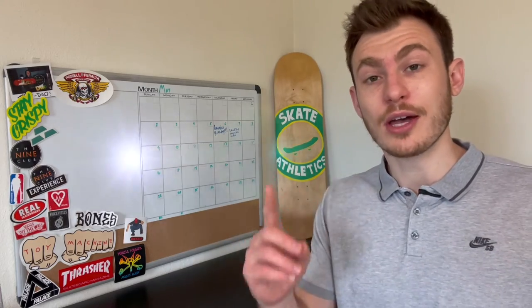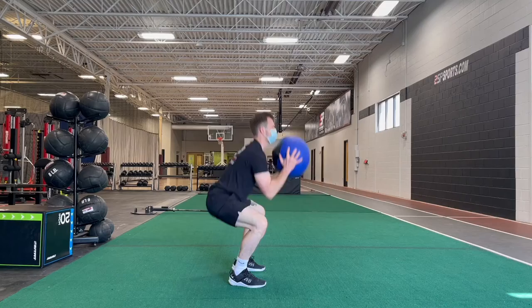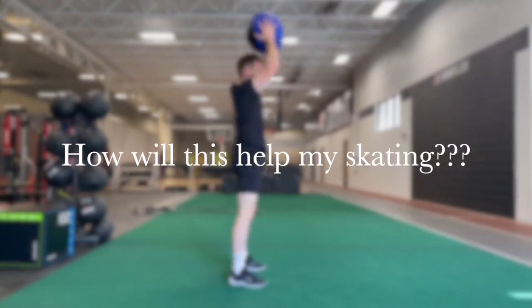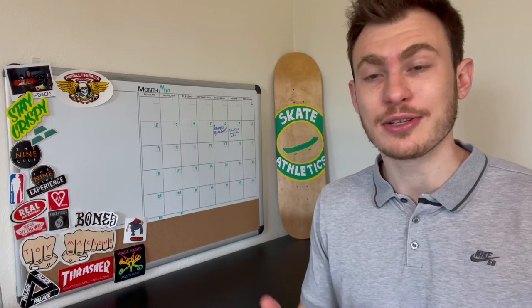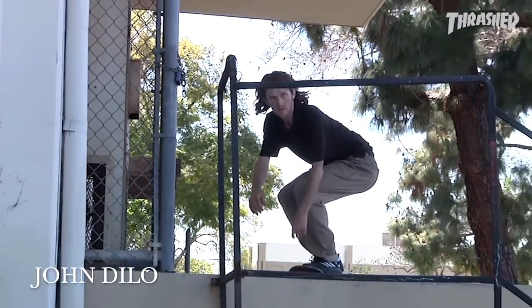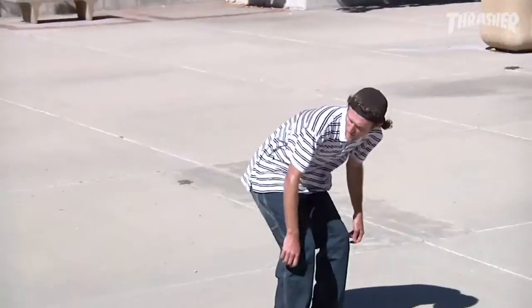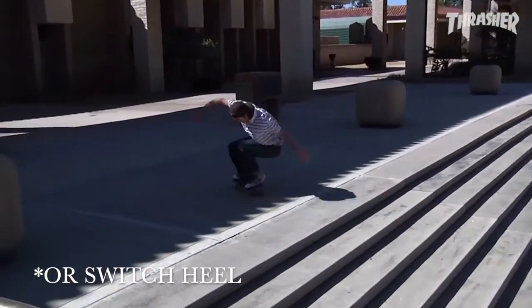Exercise one: the med ball thruster. This exercise is going to increase your power in the vertical direction, which in turn is going to help increase your vertical jump. So it's going to help you in situations when you need to really ollie high to get up onto a rail, onto a mani pad, or when you're trying to ollie up a ridiculous amount of stairs.